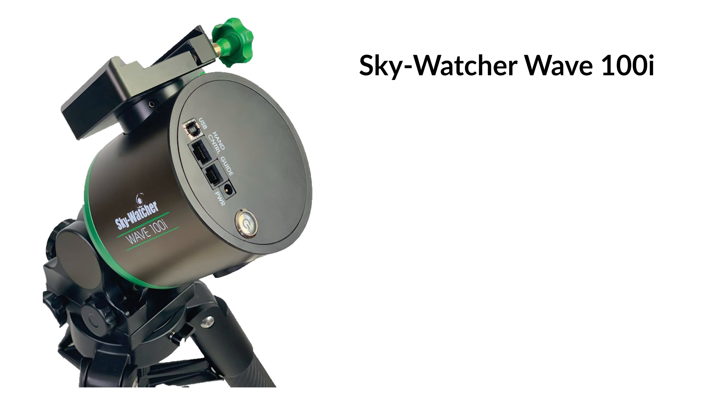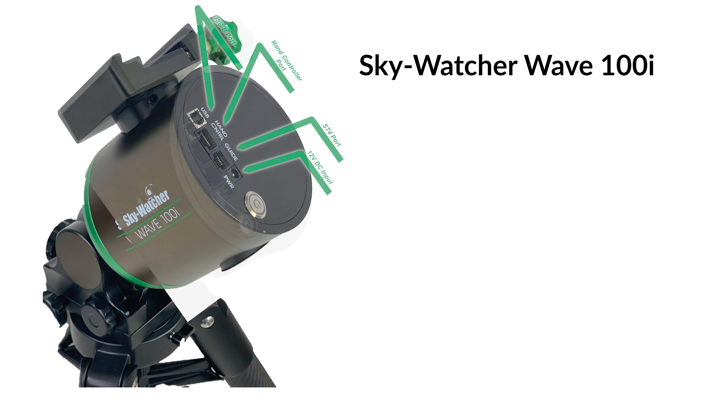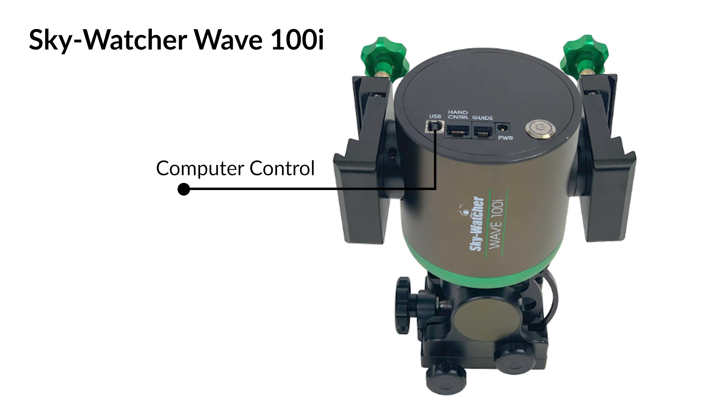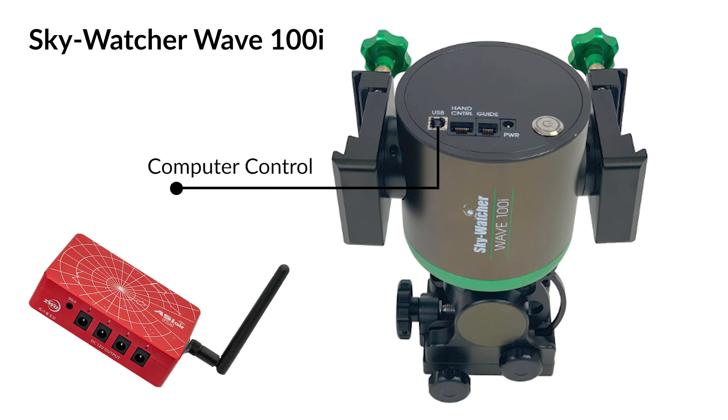Those were some of the basic specifications of these mounts. Let's take a deeper dive and look at some of the features they offer. The Strainwave 100i has inputs on the RA axis with the option of a hand controller, so those familiar with the V5 hand controller can still use it. The standard USB port also sits here, allowing you to control the mount via laptop or an onboard computer like the ASI Air. With Bluetooth and Wi-Fi built into these mounts, it looks as if you can control them through the Skywatcher app.